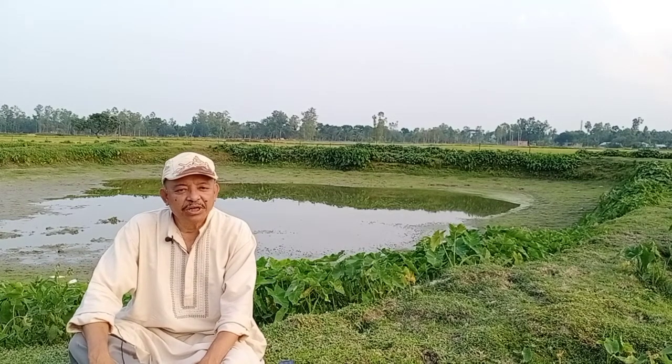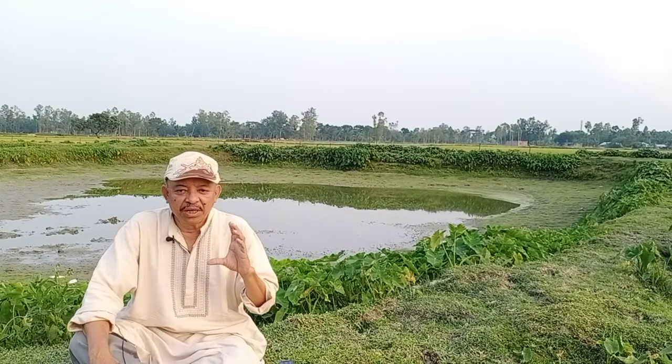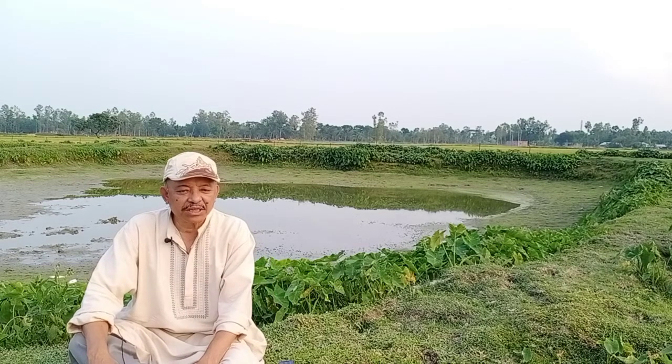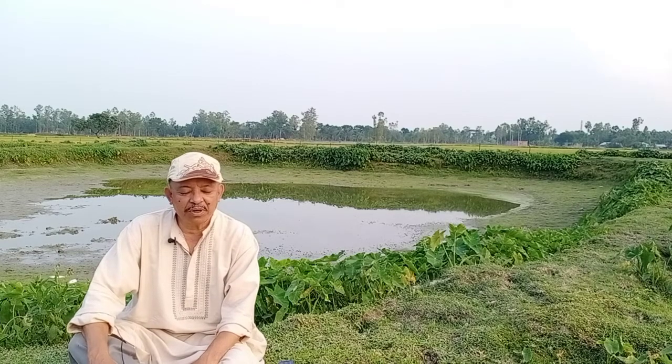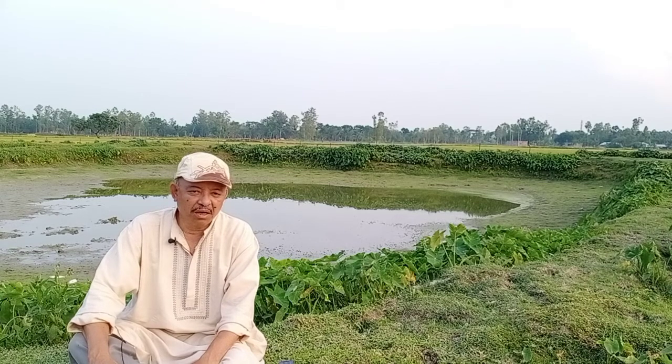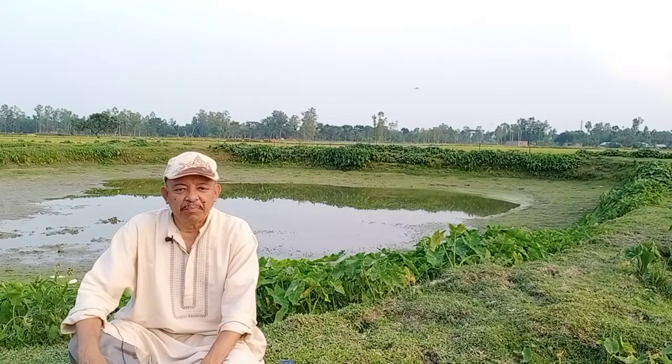Then we have to observe whether this pond is full of mud or not. Many people suggest farmers to remove different types of mud, because a pond with maximum mud is the cause of deposition of organic substances, which creates different types of problems during fish culture. But what is mud?